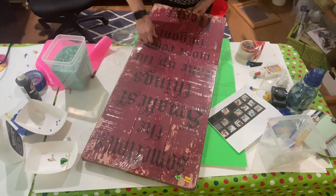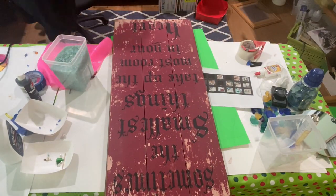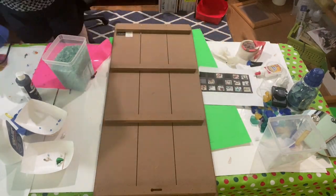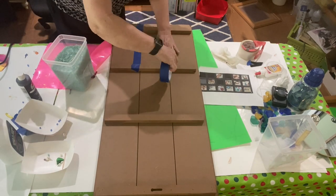I started with a 27 by 38 inch sign that I had picked up from a garage sale that was actually brand new. I guess they just never put it up. Anyway, it cost me a whole dollar so I was kind of excited about it.